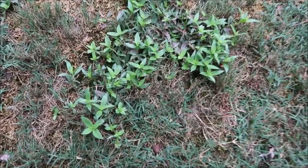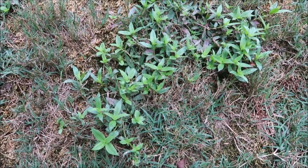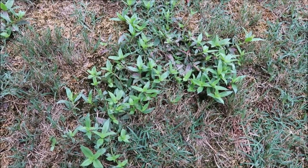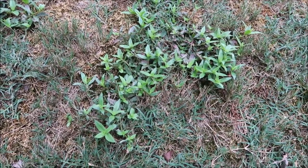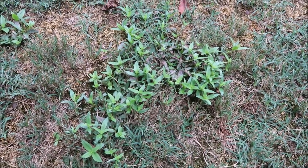Virginia Buttonweed is a low-growing, vine-type weed. Usually it'll put out little white flowers and you may see it in your lawn. I see it in a variety of different grass types. This particular patch is in a thin Bermuda area, but I see it a lot in zoysia lawns too.